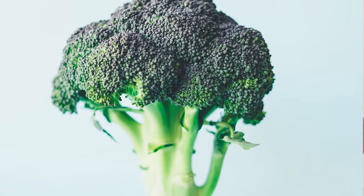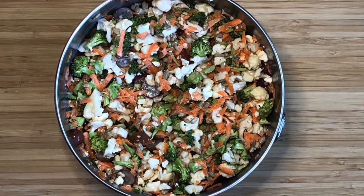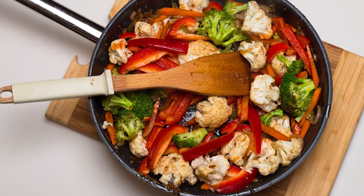Broccoli is often called a little tree due to its large stem and tightly packed green florets. It can serve many different functions in a meal — it can be a side dish, a snack, or just a component of a larger meal.